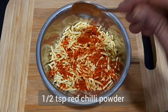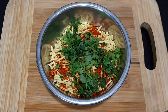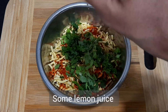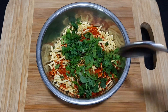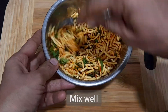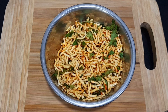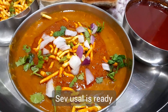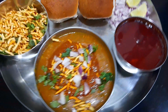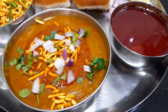Add Kashmiri mirch, finely chopped coriander, and lemon juice. The dish is ready to serve.